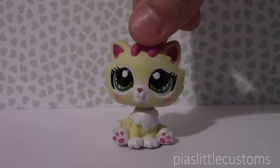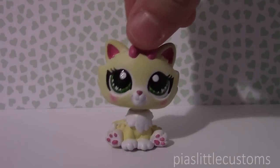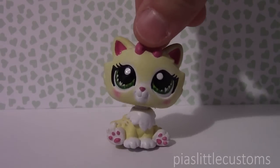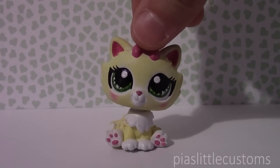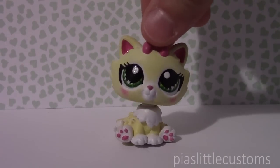Hey guys, it's Pia here! So in today's video I wanted to show you something really cool. I might have mentioned in a few videos my friend Louise, also known as Louise Draws or Louise Crafting on Instagram. If you want to check out her work, you can check the link in the description because I've put a link to both of her Instagram accounts there.